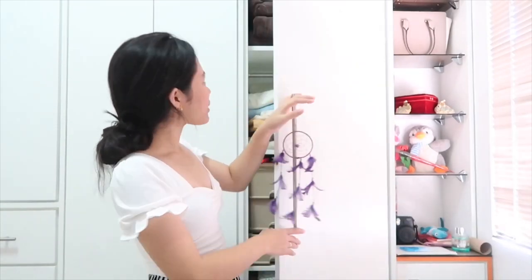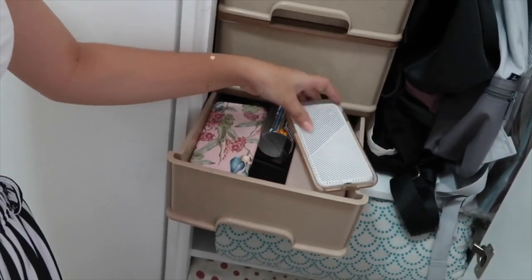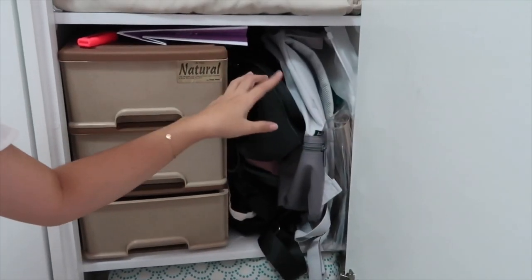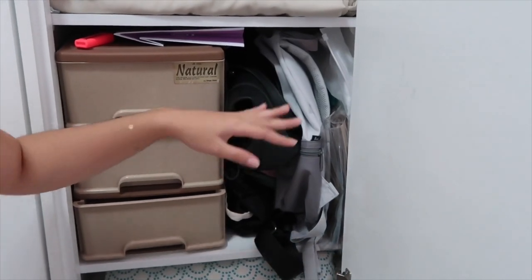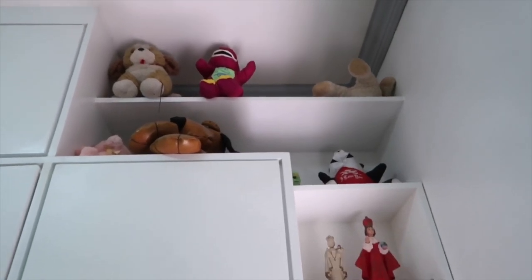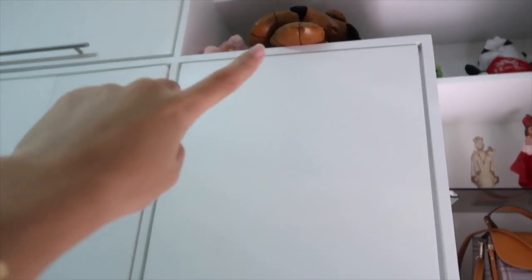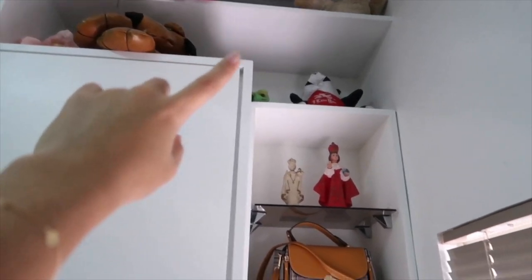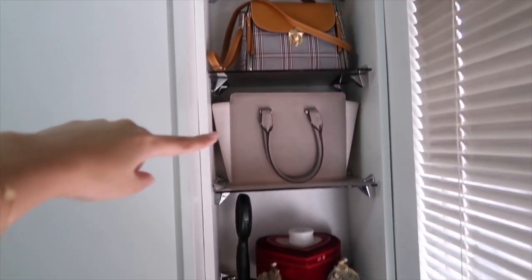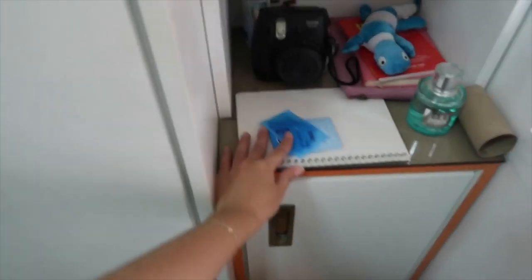Last but not least, this cabinet right here has all our bed sheets, comforters, and a bunch of fun cases. Some of my school bags are in here too — probably not the best way to store them but I don't have anywhere else to put them. On this side I have a bunch of shelves with stuffed toys — that dog is actually older than me. I also have my purses in there, and this one I should probably throw out.